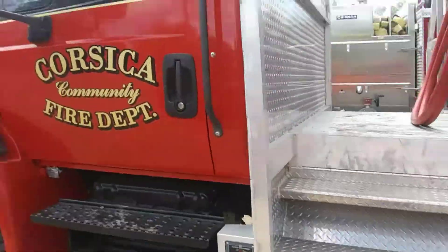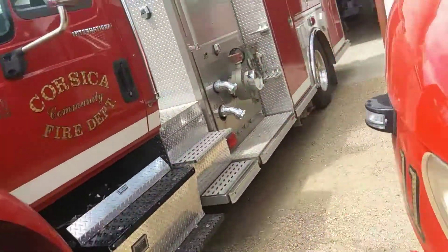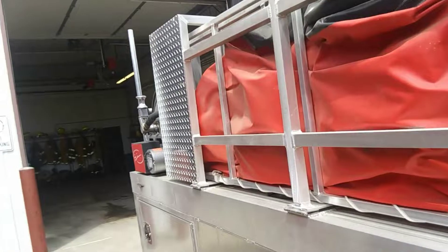So I'll go around the front and show you where the pond's at. And that's the port-a-pond that they added to it. So that's all they've added to it.